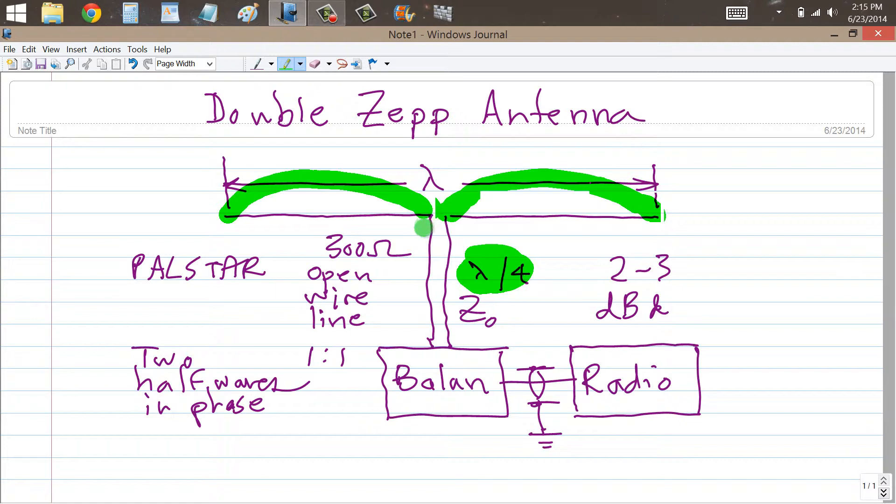So I believe that the impedance would be half, so it might be a couple of thousand ohms — 3,000 ohms here. Let's just suppose, for the sake of calculation, that this were in fact 2,000 ohms.